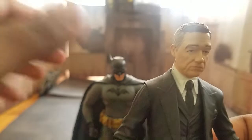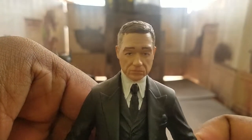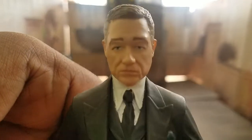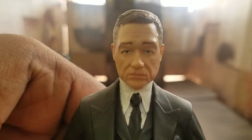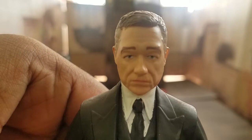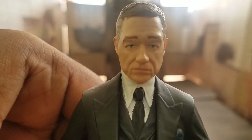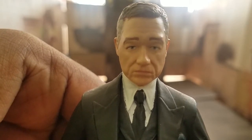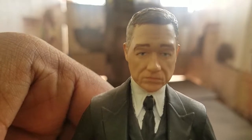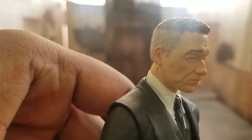You can see Batman off to the side there, but let's get a good look at this figure. It's very nicely sculpted — I really like the sculpt, I think it's pretty solid. I do not watch the Gotham television show, never was interested in it. But from the pictures and trailers I've seen online, I think this is pretty accurate to the actor's likeness. I actually like it quite a bit.